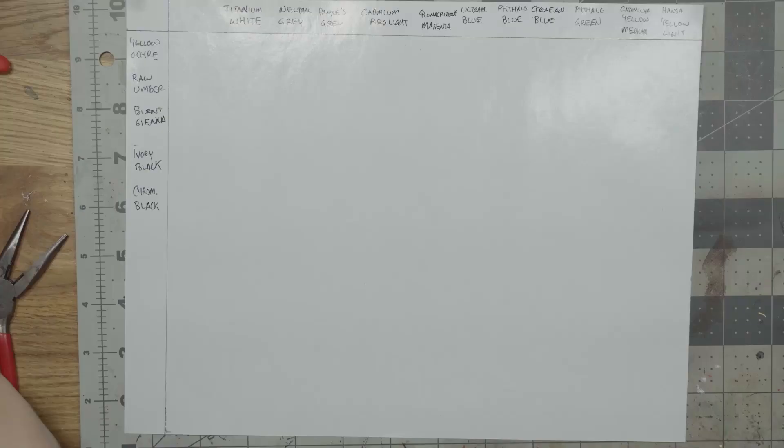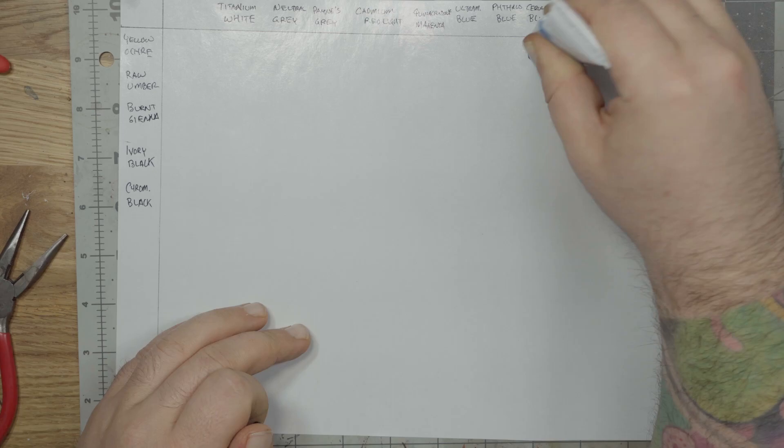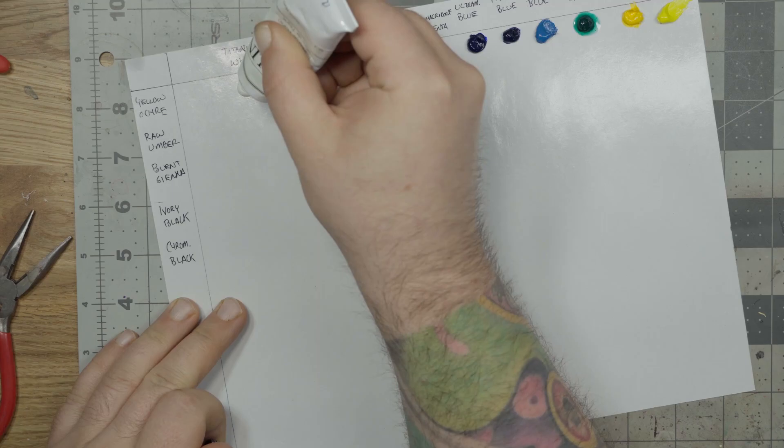It's entirely up to you which colors you use. Technically, I could probably do everything here with primaries — either red, yellow, and blue, or cyan, magenta, and yellow — plus white and black, but having a wider range of colors makes the whole process a little easier, plus it's more fun. My default selection, from right to left then down, goes: Hansa yellow light, cadmium yellow medium, phthalo green, cerulean blue, phthalo blue, ultramarine blue, quinacridone magenta, cadmium red light, Payne's gray, neutral gray, titanium white, yellow ochre, raw umber, burnt sienna, ivory black, and chromatic black. There's a good chance I don't even use all of these, but we're working with such tiny quantities that I won't be devastated if a little goes to waste. As I become more familiar with painting this way, I'll probably pare down the selection based on what I know I'll need.